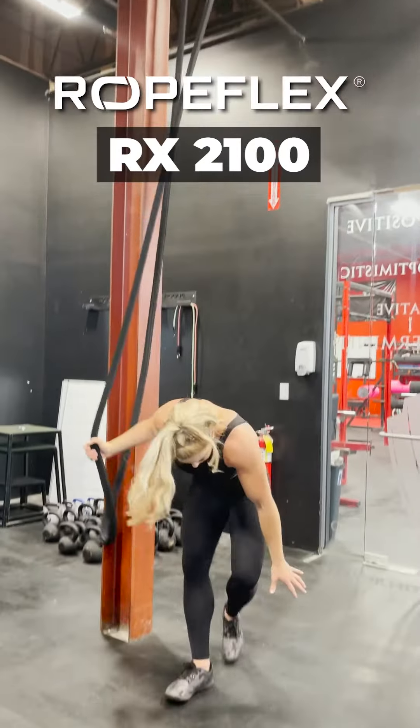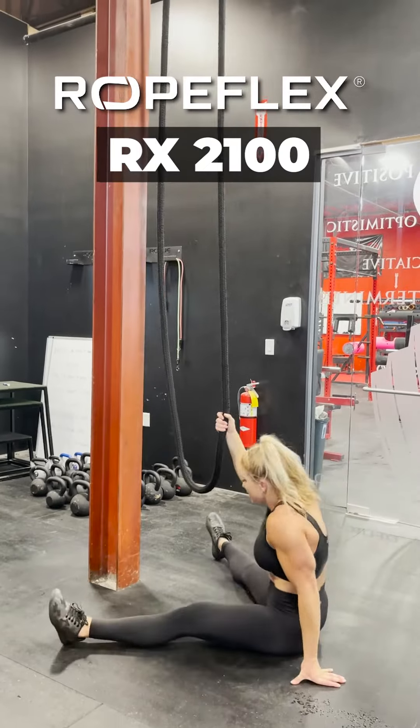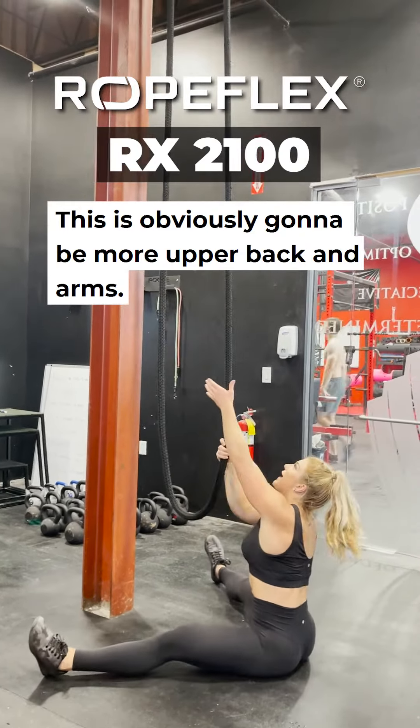I also like to do it seated. This is obviously going to be more upper back and arms.